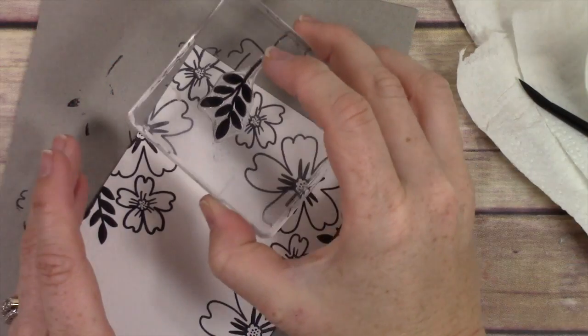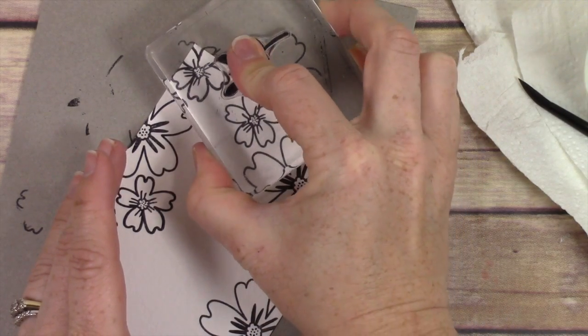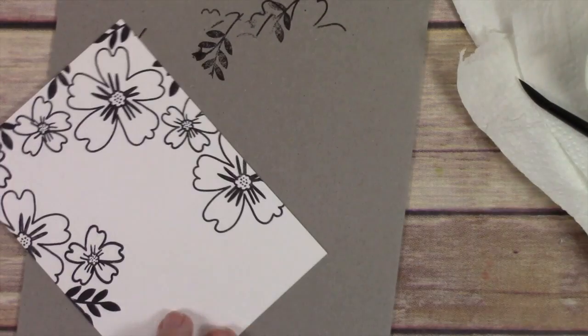Then I was like, well, let me use some emerald envy and see how that turns out. So I started doing all my stamping, and I'm using Stays On ink to stamp.